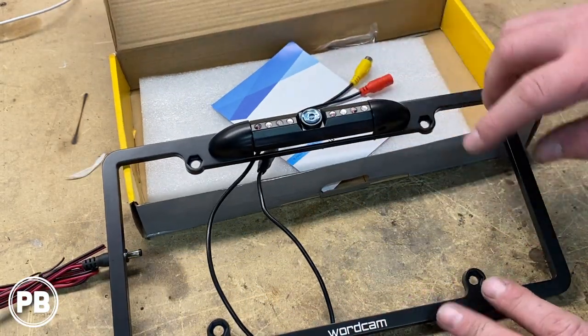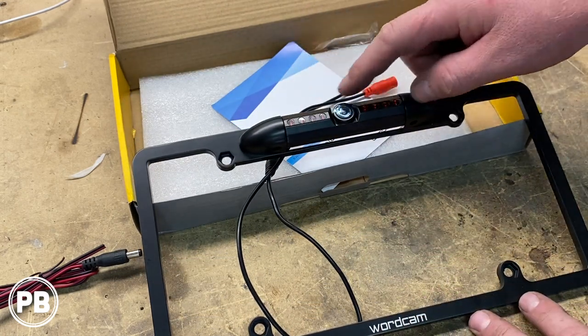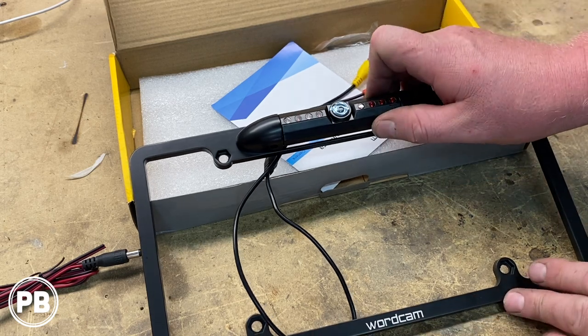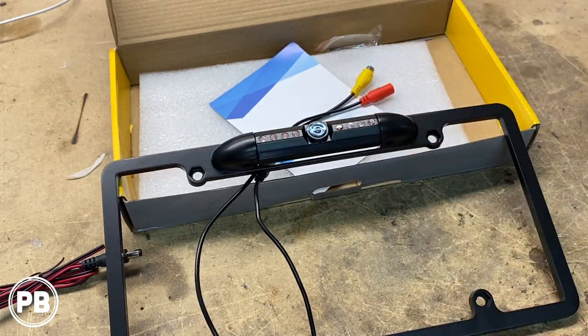Now, like I said, it's full aluminum — it's nice and sturdy and heavy, which is super great. It has night vision LEDs on it. It has a little film over the camera just so we don't scratch it while installing. It's adjustable and you can tighten it down with little allen keys there at the bottom.